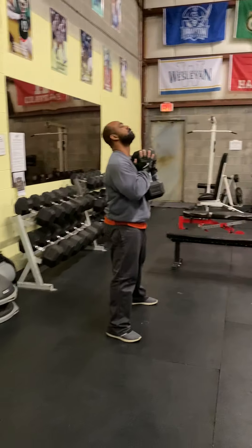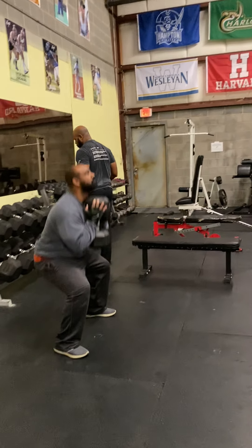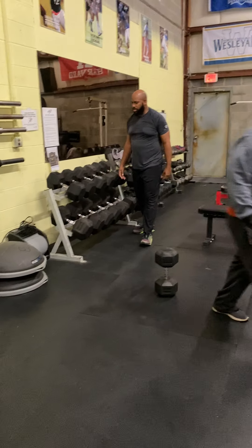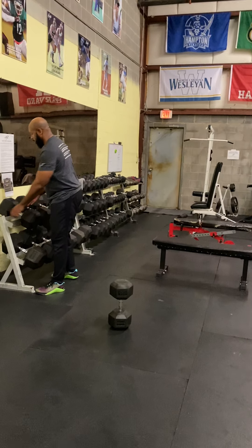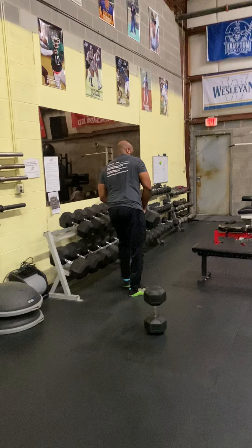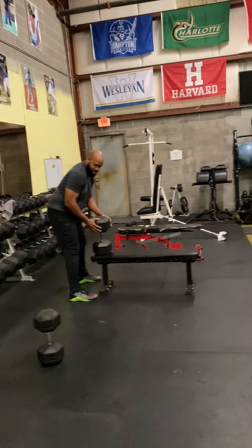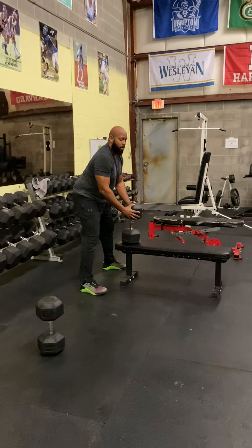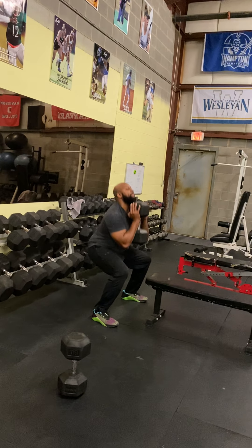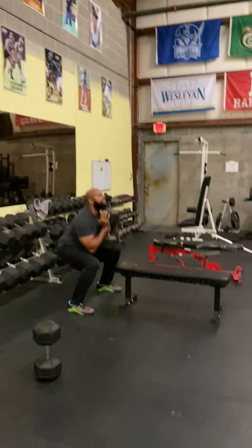First exercise is goblet squats for five reps. We're trying to go super heavy. If you don't have that much weight to use, then we can hold it for five seconds at the bottom on each rep, just like we did the push-ups. Goblet squats: feet shoulder-width, toes straight ahead, load your lateral arch, elbows in, keep that weight next to your chin. Five reps.